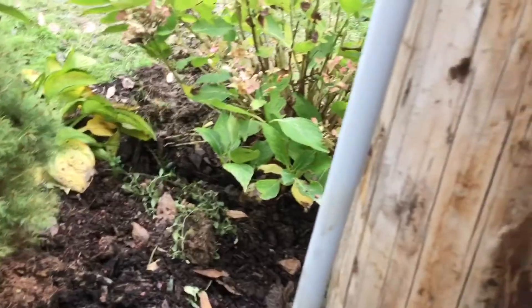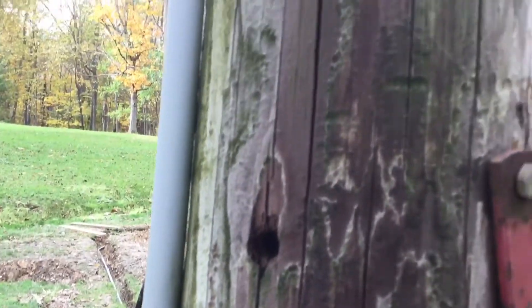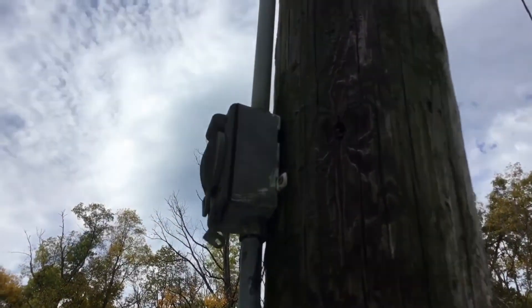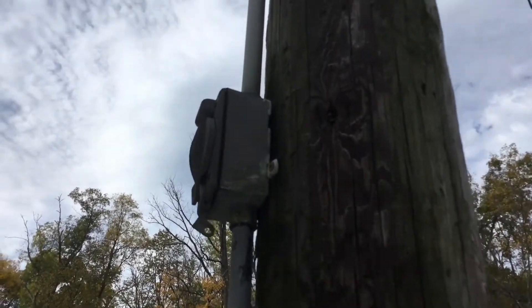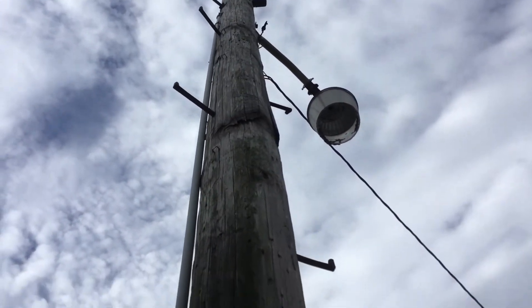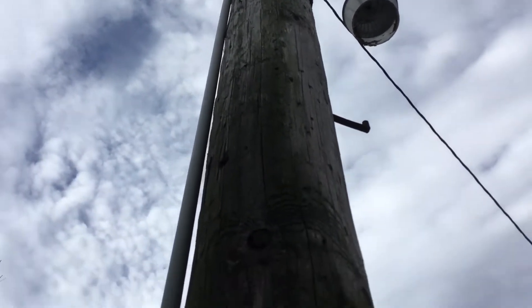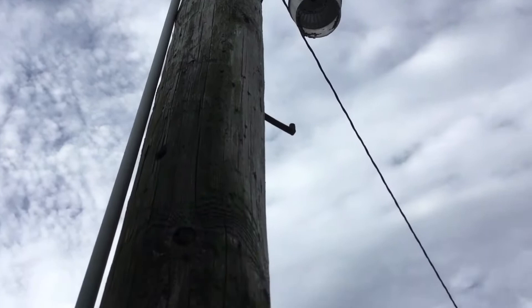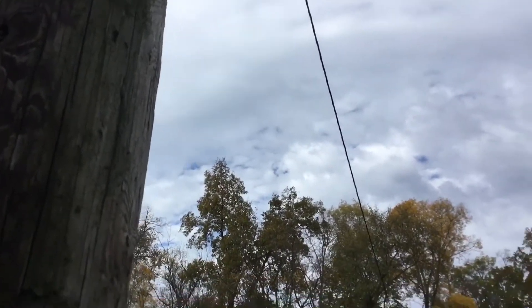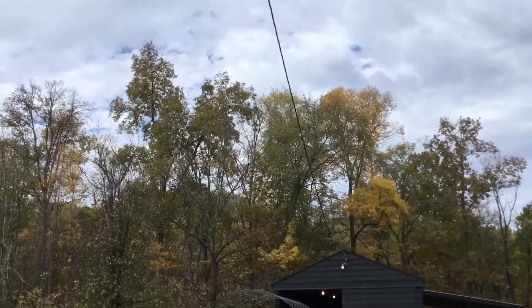This light pole is what's been used to wire the barn — it's an overhead wire. Here's the shutoff switch and there's a light up on top that we no longer use, and then the wire that goes to the barn. This has all been disconnected from the circuit panel in the basement.